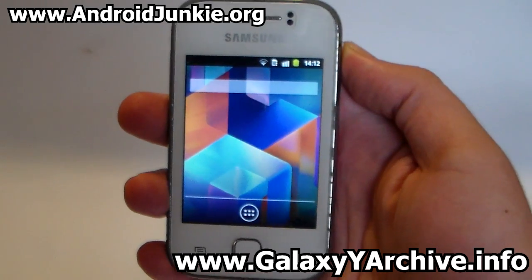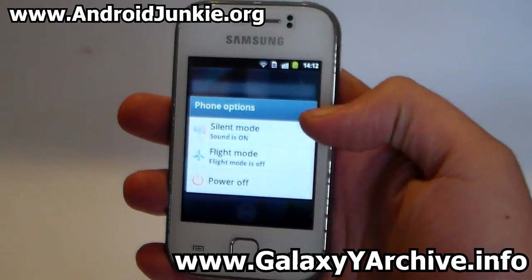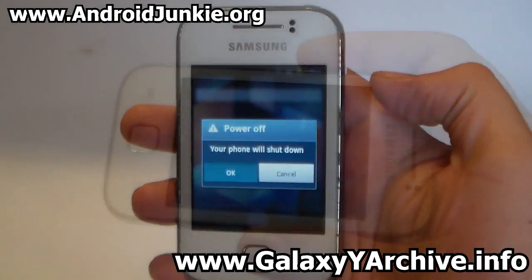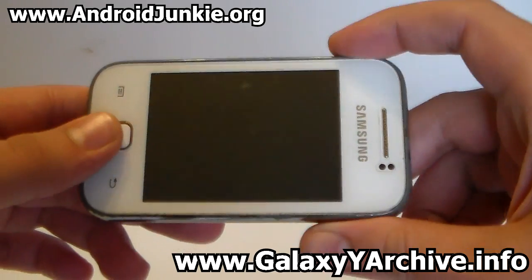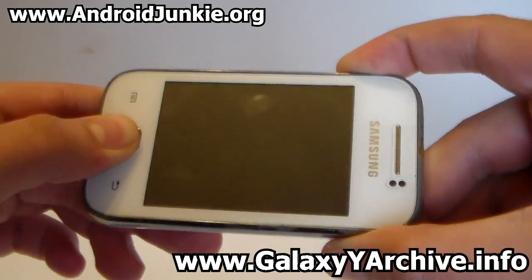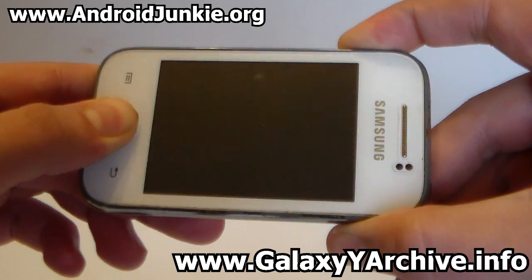The first step is to download the zip file onto your SD card and then power off your phone. Once the phone powers off, hold the home button, the power, and the volume up at the same time. You should then be in recovery mode.